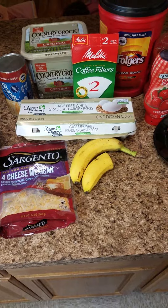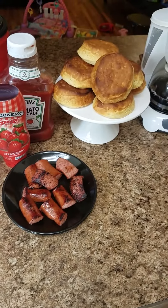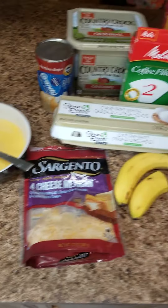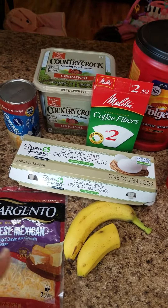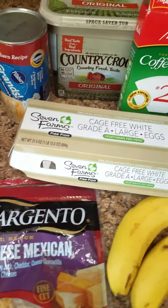So what I'm making today is just simply some turkey sausage. I have the biscuits already baked, and I'm going to be making some scrambled eggs. I'm just using these cage-free white eggs and the Pillsbury Grand biscuits.